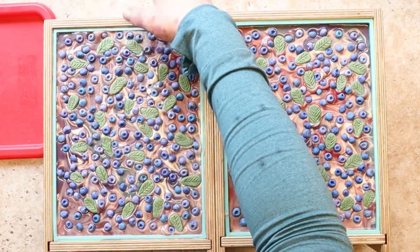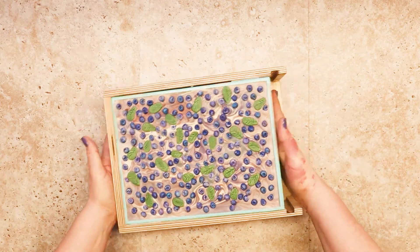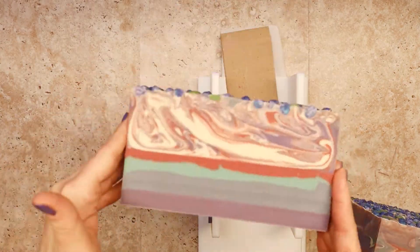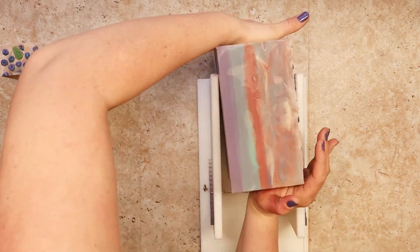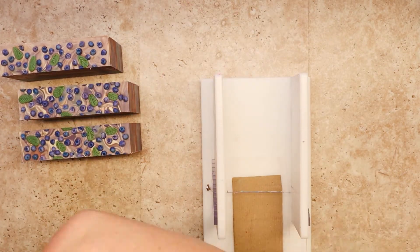A whole day later we are unmolding — and this is really the funnest part, I think — you get to see what you've done, and it's so exciting. We're going to cut that slab into loaves. I just love how the tops look — that's going to look so good in the boxes.